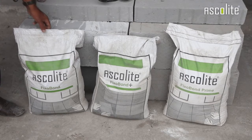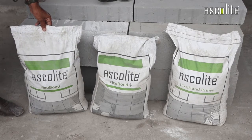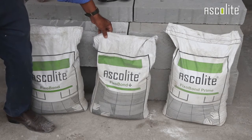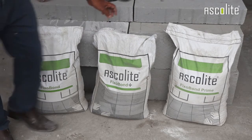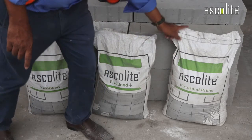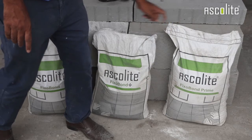This is our tile adhesive range of FixoBond, which is used for tiling of ceramic and porous stones. This is FixoBond Plus and this is FixoBond Prime. Both are used for vitrified and glass mosaic tiles. The only difference between FixoBond Plus and FixoBond Prime is that FixoBond Plus is a grey powder and FixoBond Prime is a white powder.